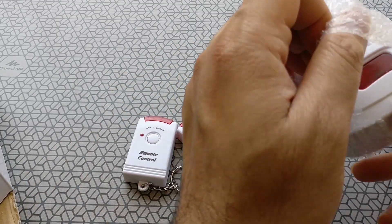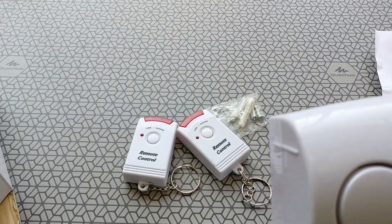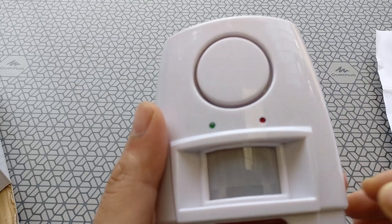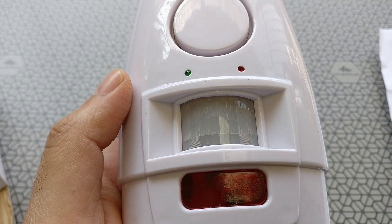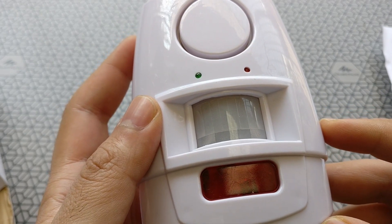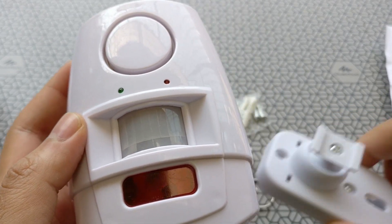The build quality is decent. It's made of white plastic. The main unit has a window in the middle which has a sensor in it, and the red window you see is the remote control unit sensor. So it's an IR based sensor.